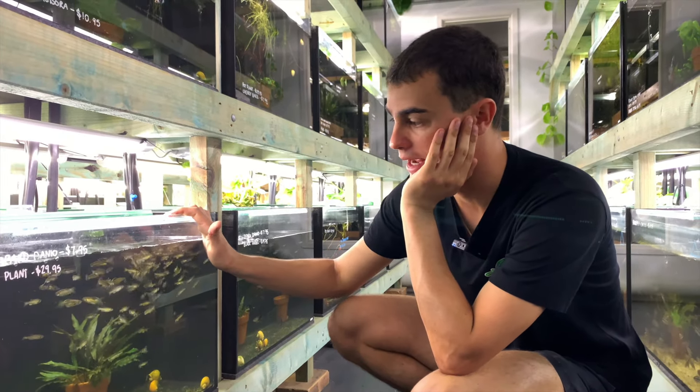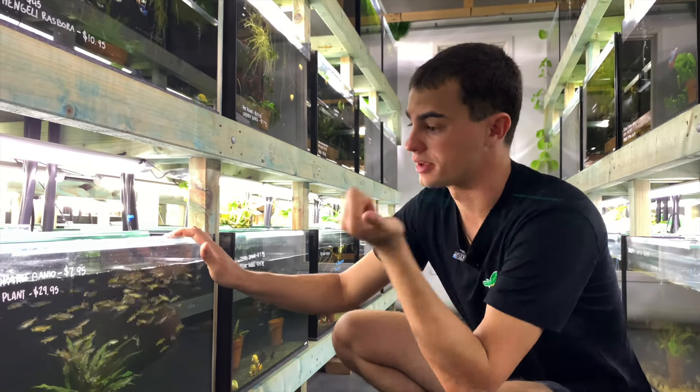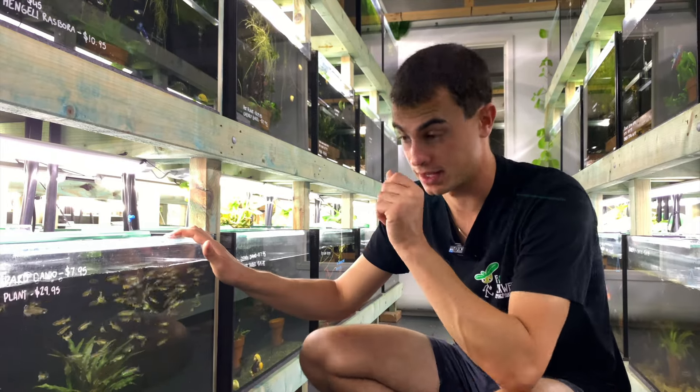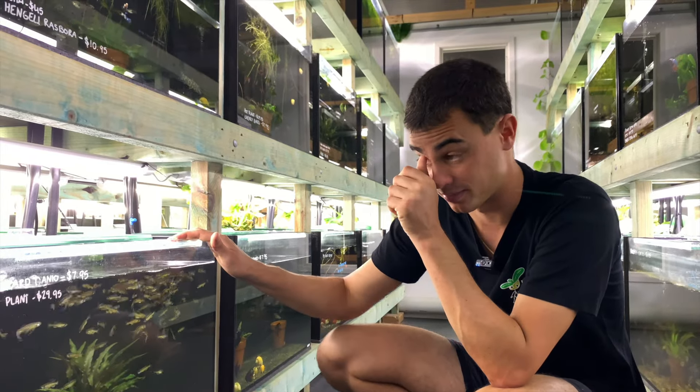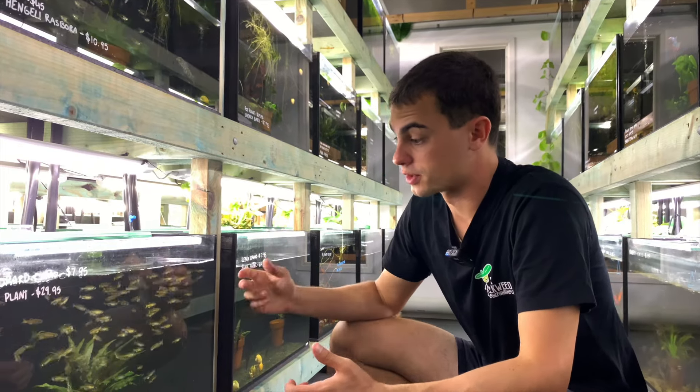There are a few different ways to breed them — they're egg scatterers. They spawn around first light in the morning. You've got to fatten the females up first, so feed them bug buffet for sure, and then maybe some frozen food as well. Get the females nice and fat. The day you want to spawn them, you set them up the night before.